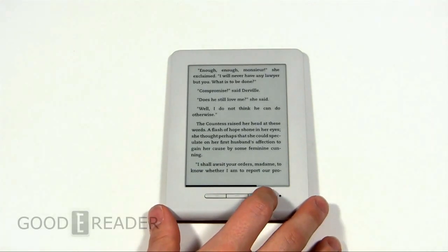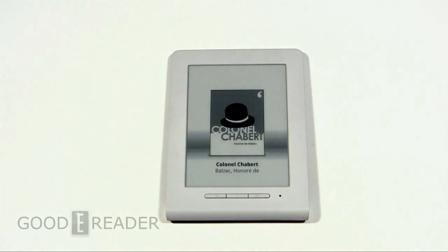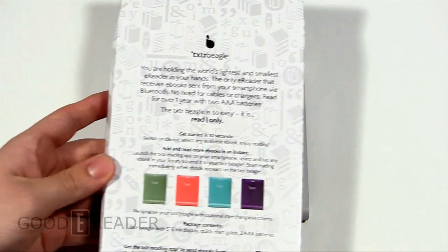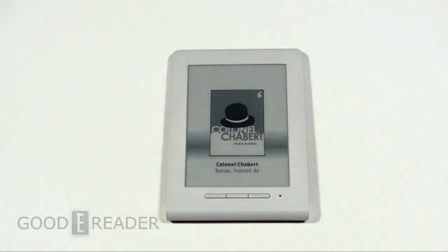You might be thinking to yourself: how do I load books on here? It's actually a bit of a complicated procedure. They say it should take 10 seconds to do, but it took us about an hour to fully set everything up — we were joking about that. So we're going to show you next how to load ebooks.